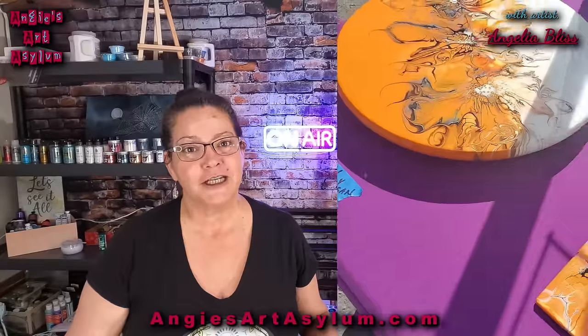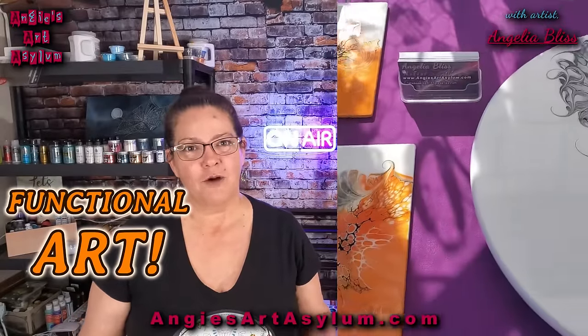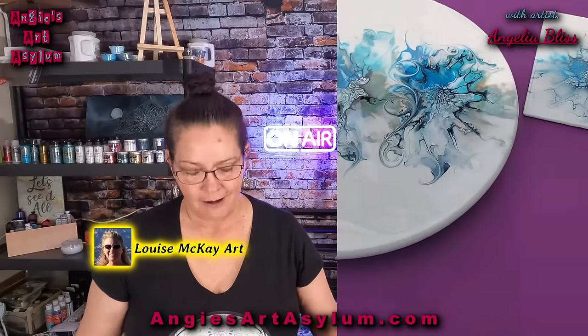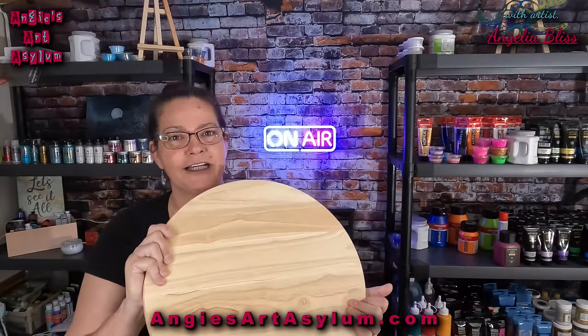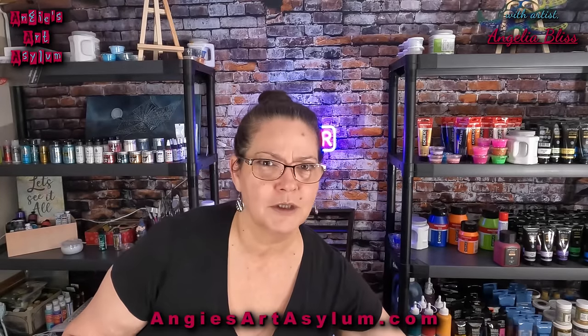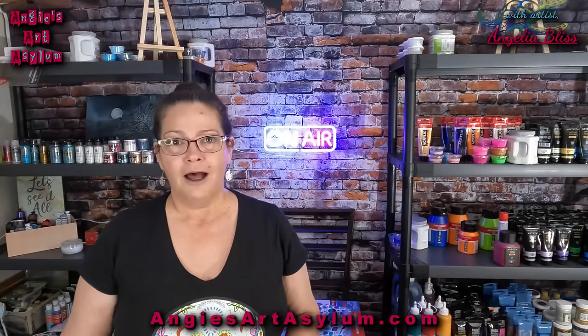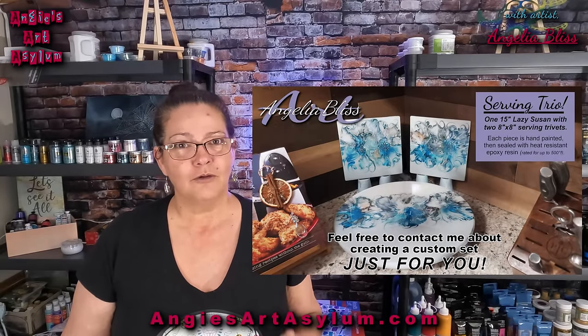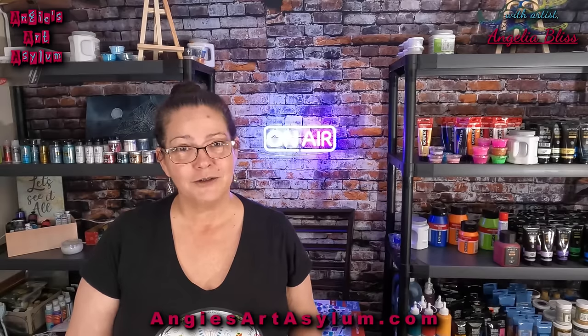Hello everyone and welcome to my channel. I'm Angela Bliss and I appreciate you being here today. I am venturing into functional art and I want to thank Louise McKay with Louise McKay Art for turning me on to these Lazy Susans. This is a 15-inch wooden Lazy Susan that I purchased from IKEA. I've been buying them and making them and selling them like crazy. If you want a really cool functional piece of art that you can sell over and over, I'm going to show you what I do to mine and I hope you enjoy the process.